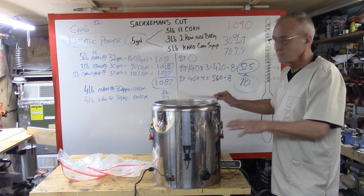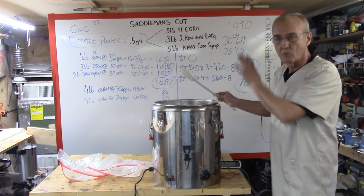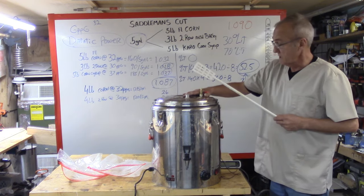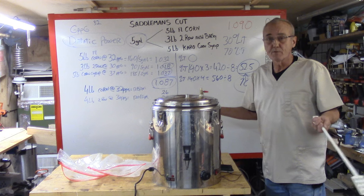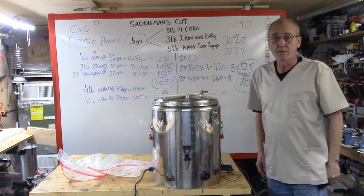I'll use the latter portion of my runoff as a sparge to rinse all those fermentable sugars out. Now it's turned off. I'll place the lid back on — it's at 153.6 — and I'll just leave that set there for 60 to 90 minutes. When I come back, we'll go to the next step.